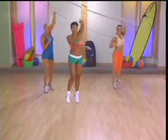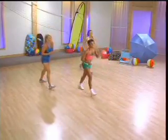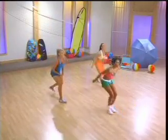Dig, hup, spike. Come on, big jump when you spike. Hup. Dig, down low, spike. Down low, down low. Hup.